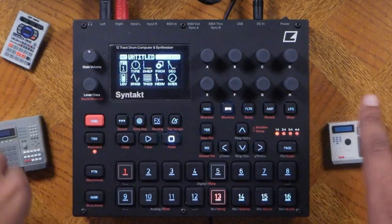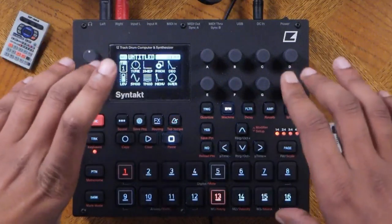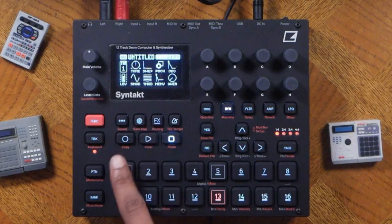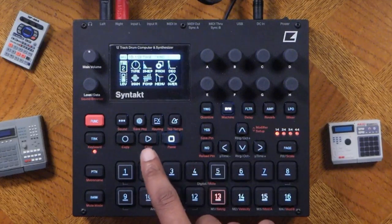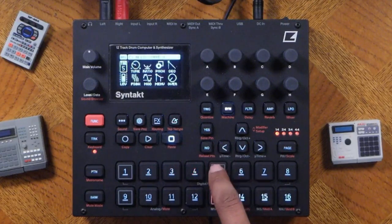This unit is both a drum machine and a synthesizer, with 12 different tracks and 4 re-triggering tracks. Track number one is a bass drum, track two is a snare, track three is a clap, and track four is a hi-hat and so forth.